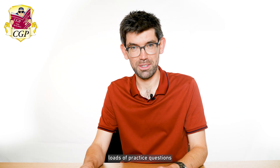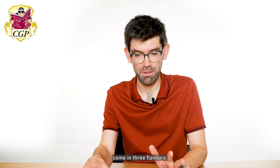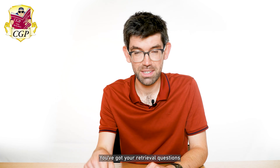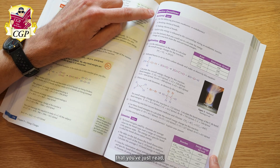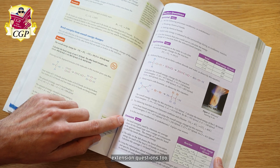The book also contains loads of practice questions and they've got full detailed answers in the back. Practice questions come in three flavors: retrieval questions, which are just about stuff that you've just read; application questions, which apply what you've learned to a new scenario; and then you get your really tough extension questions too.